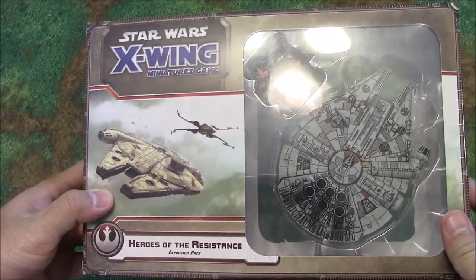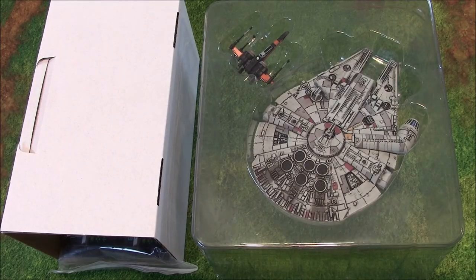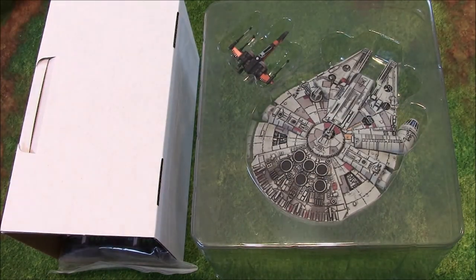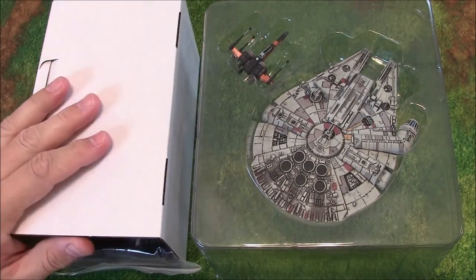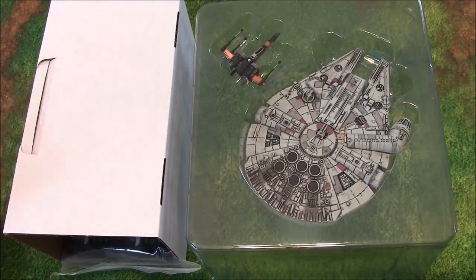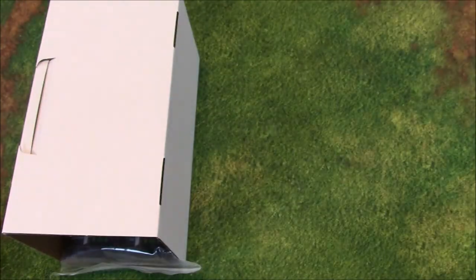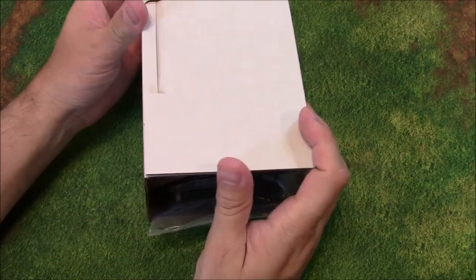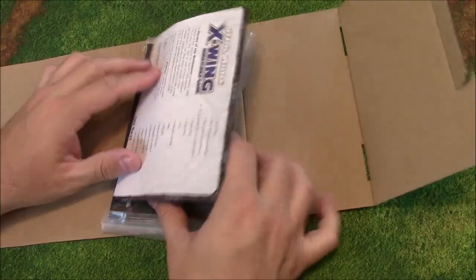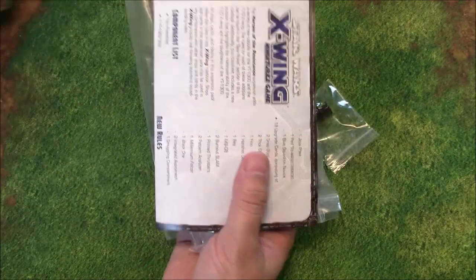So we're going to go ahead and open this and take a look at the contents. Here we have the contents of the box — we've busted it open. Here we've got all the tokens, cards, and all that goodness, and then the models themselves. We'll take a look at the models at the end, but just a sneak peek — they look pretty sweet.